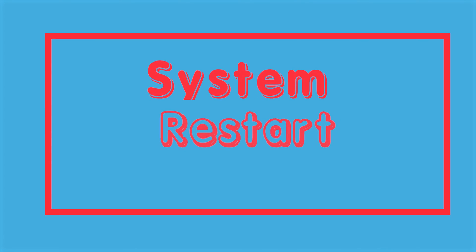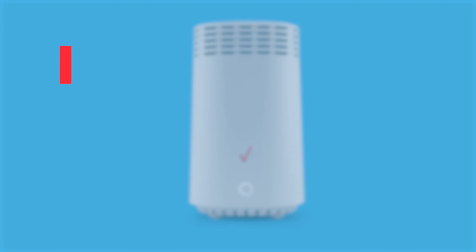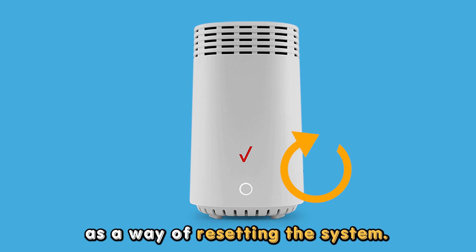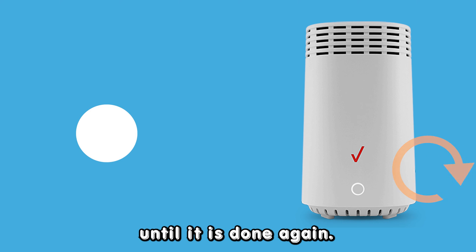Alternatively, your device may be blinking white to signal its system is restarting. If your extender freezes, lags, or malfunctions, you perform a restart on it as a way of resetting the system. During the process, the device will blink white until it is done.